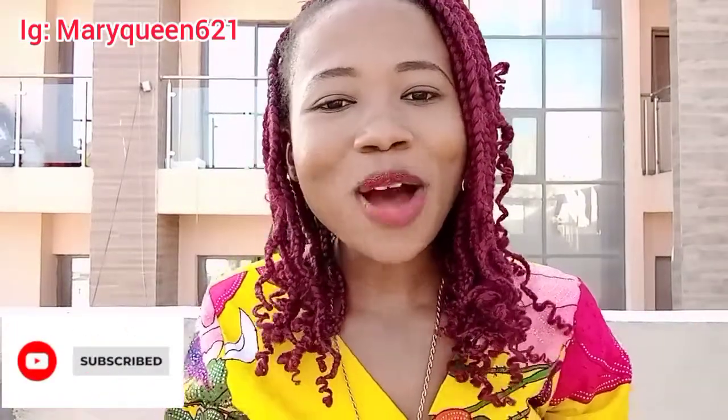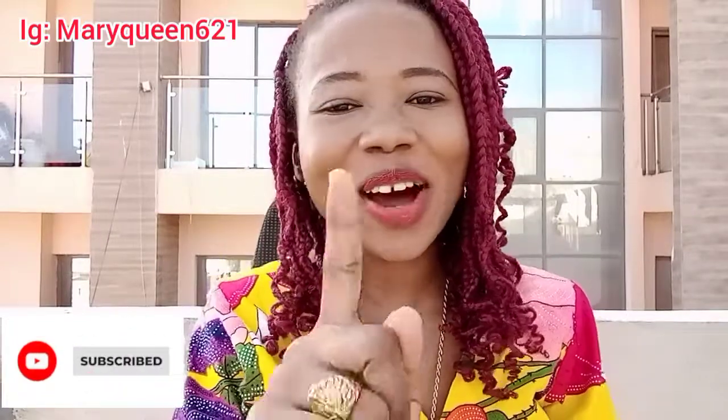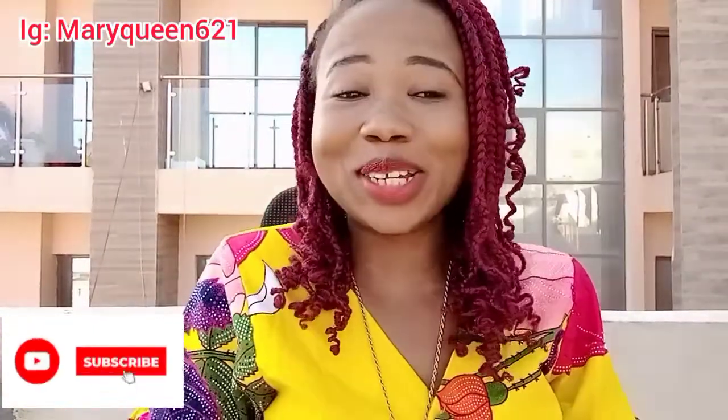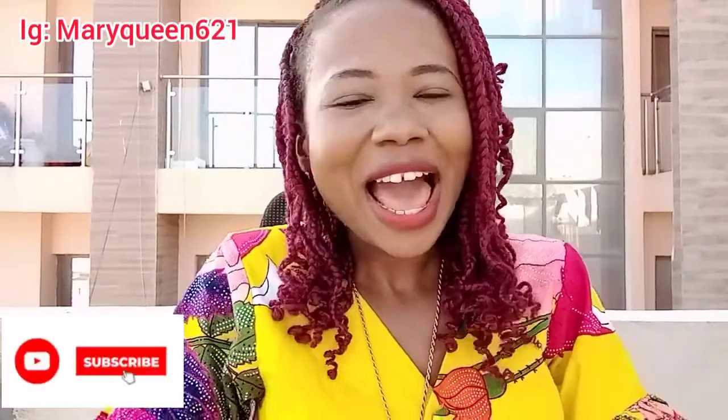Hey guys, welcome back to our channel! How are you doing? In today's video, I'll be sharing with you how to package yourself to create and make videos.